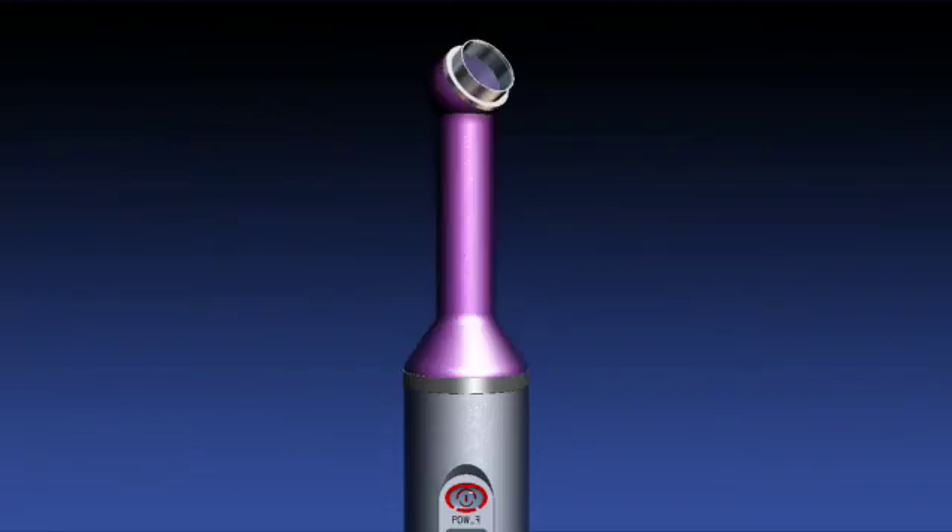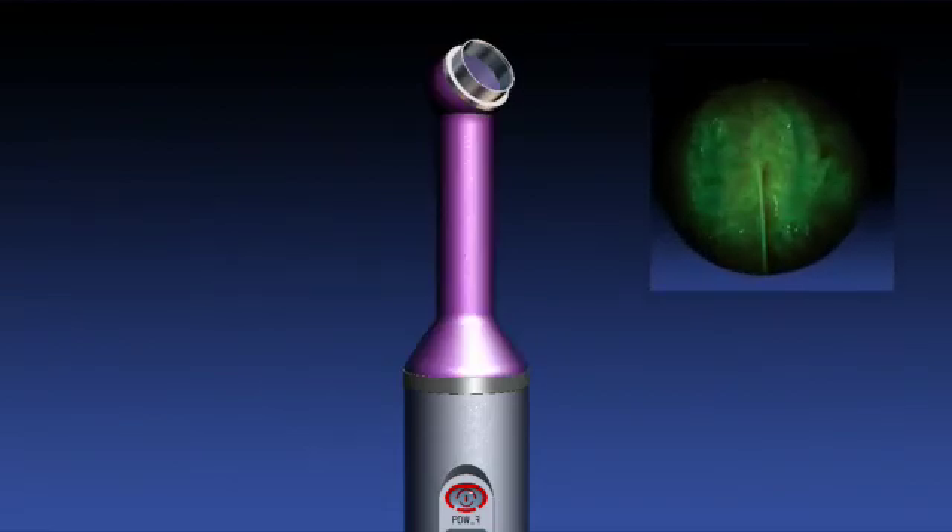The violet light head is for oral tissue exams, including lesion and malignant soft tissue, including cancer not visible to the naked eye through fluorescence imaging.